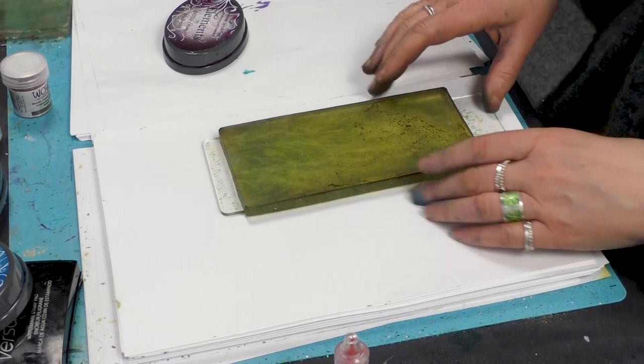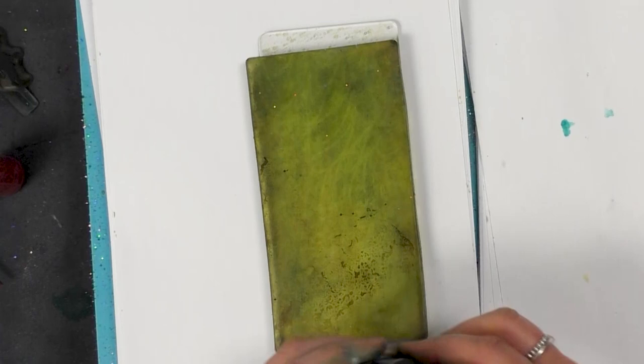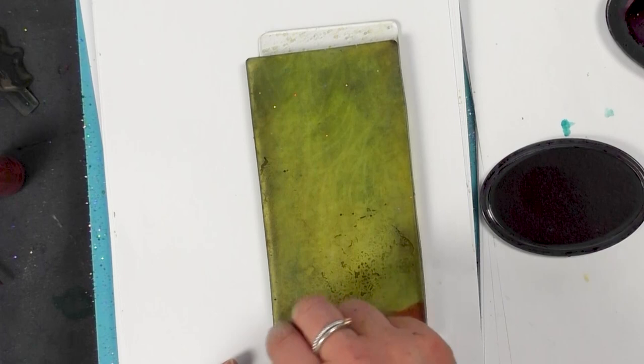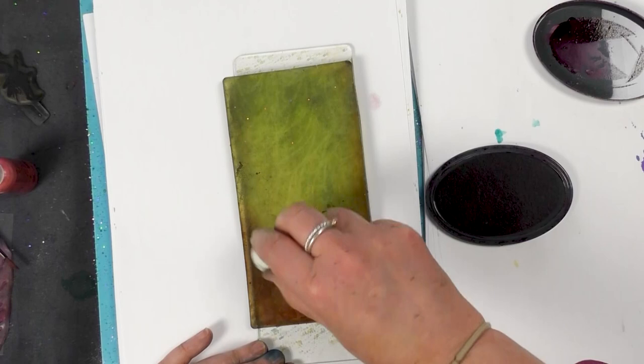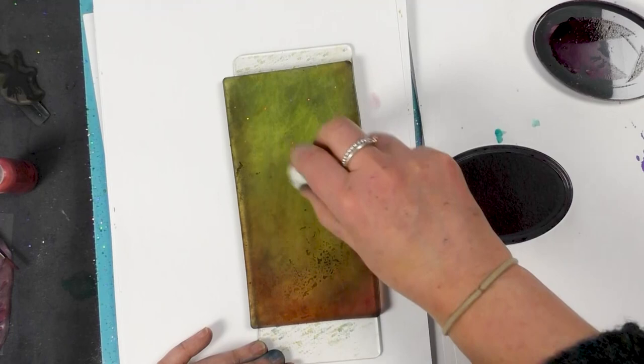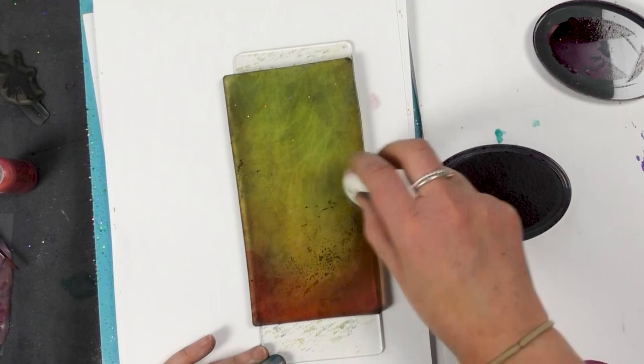Hi guys, this is Tracy from Laministamps and we're going to be using our gel press - this is our DL size from the combo kit. We've got our Elements ink here, this is Mulberry. Taking a smoother, I'm just going to transfer the ink over onto the gel press, just working my way up and fading it out as I go towards the top, keeping that depth of color down at the bottom.